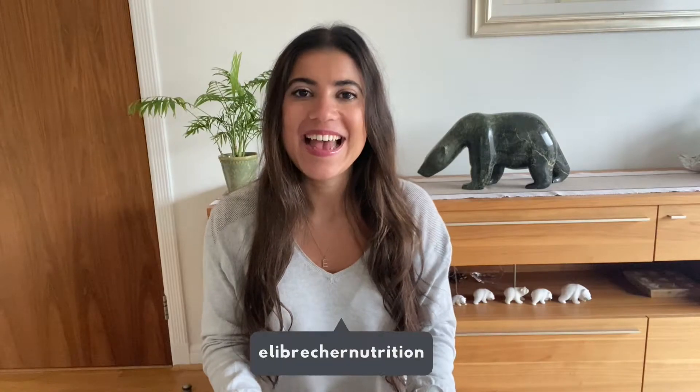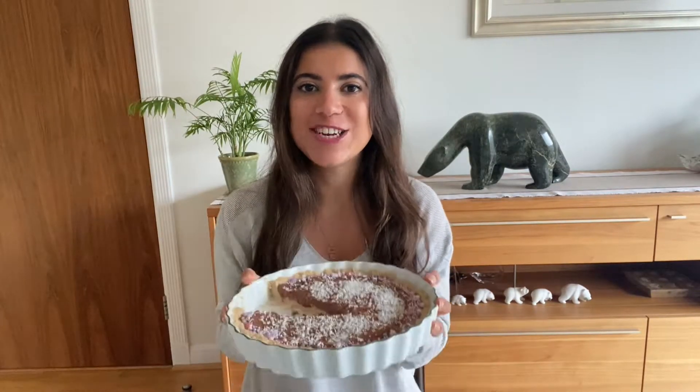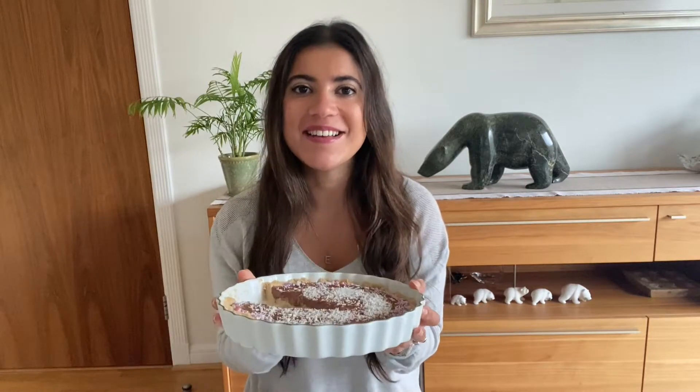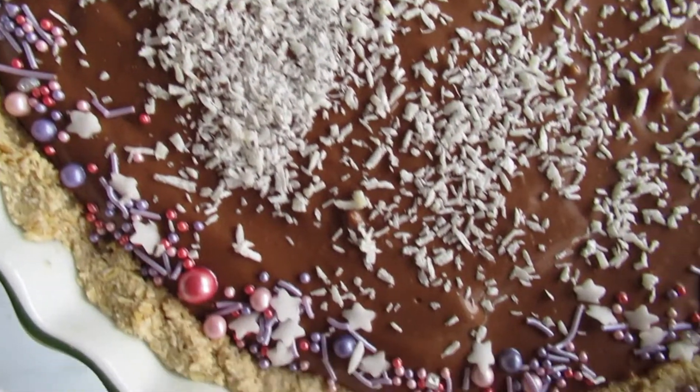Hi everyone, welcome back to my channel. If you're new here, I'm Ellie, and today I'll be showing you how to make my vegan gluten-free chocolate mousse tart. This looks and sounds like a really indulgent dessert, but it's actually made from surprisingly wholesome ingredients like raw cacao powder, oats, and coconut yogurt.